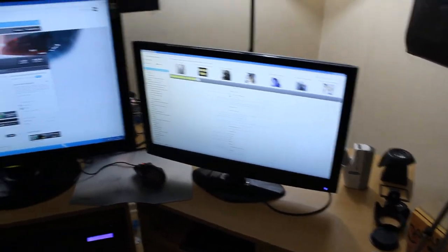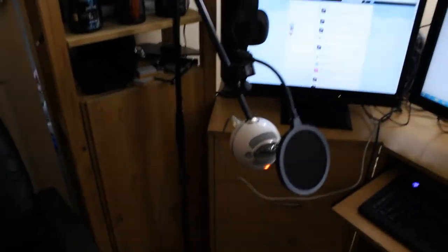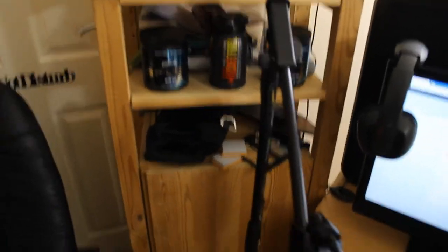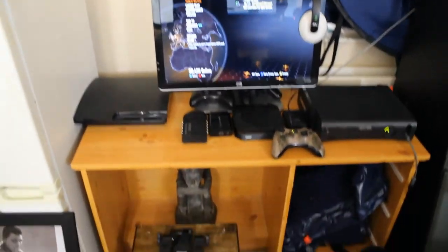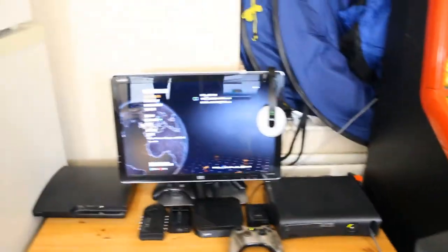Just a quick pan around. Here we have the monitors from right to left, the microphone, the PC at the back there, drinks, cabinet, stands, gambling machine, and the gaming setup with the Xbox and a sleeping blow-up mattress under there. If you have enjoyed the video, make sure to click that like button and subscribe. Sorry if you can hear the vacuum in the background — my wife's just tidying the house up at the moment.